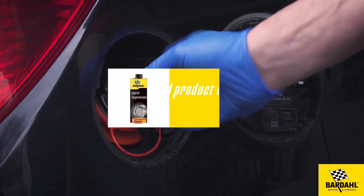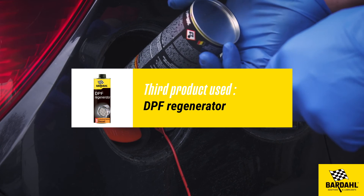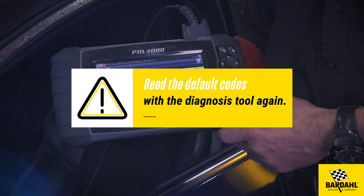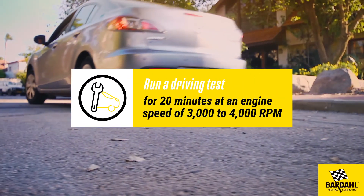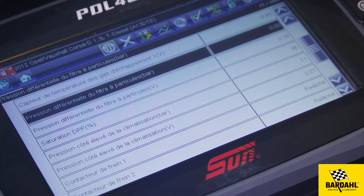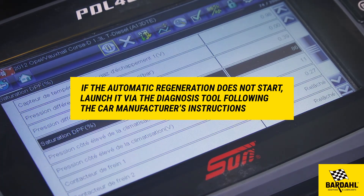Don't forget the last step: pour the DPF regenerator into the fuel tank. This solution will help start the regeneration of the DPF filter and clean all remaining particles. Read the fault codes with the diagnosis tool again and cancel any errors. Finally, run a driving test for 20 minutes at an engine speed of 3000 to 4000 RPM. If automatic regeneration does not start, launch it via the diagnosis tool following the car manufacturer's instructions.